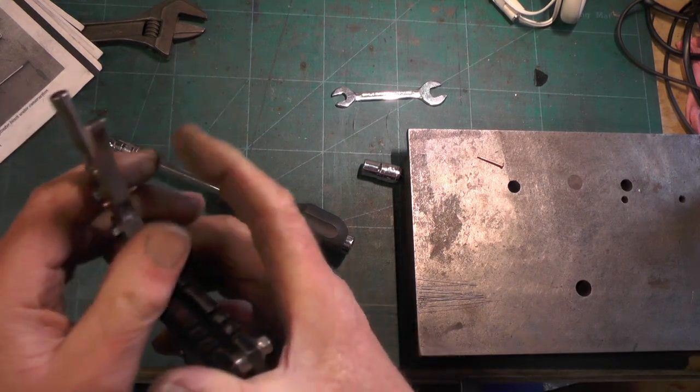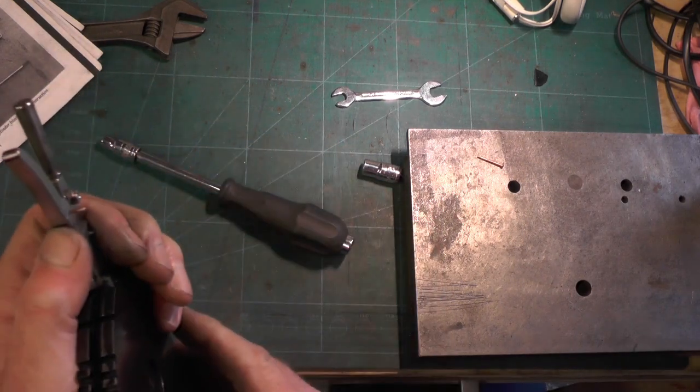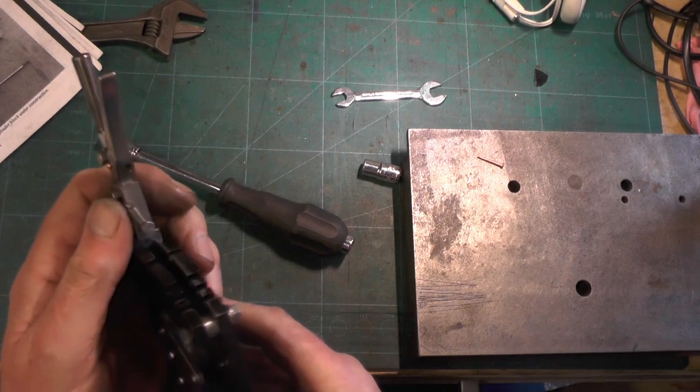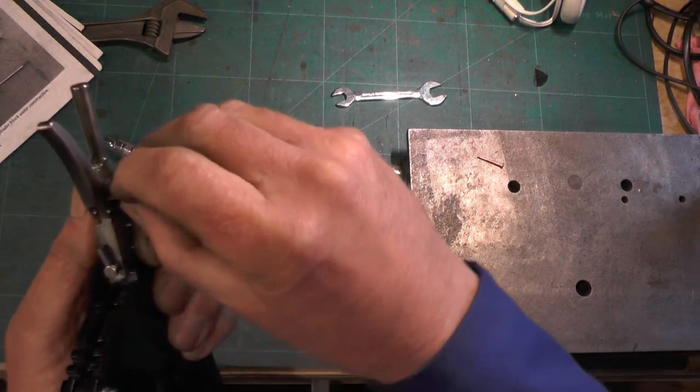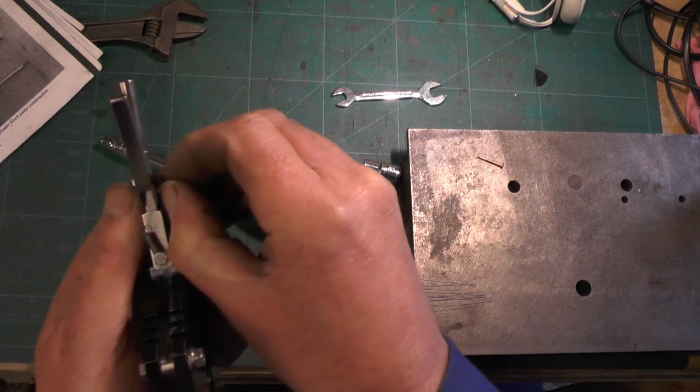That's it! What I'm going to do with those pins - it actually tells you to put a sellock pin or a roll pin in, but I haven't got one that small, so I'm going to put these rivets in and put a thread on and a nut.